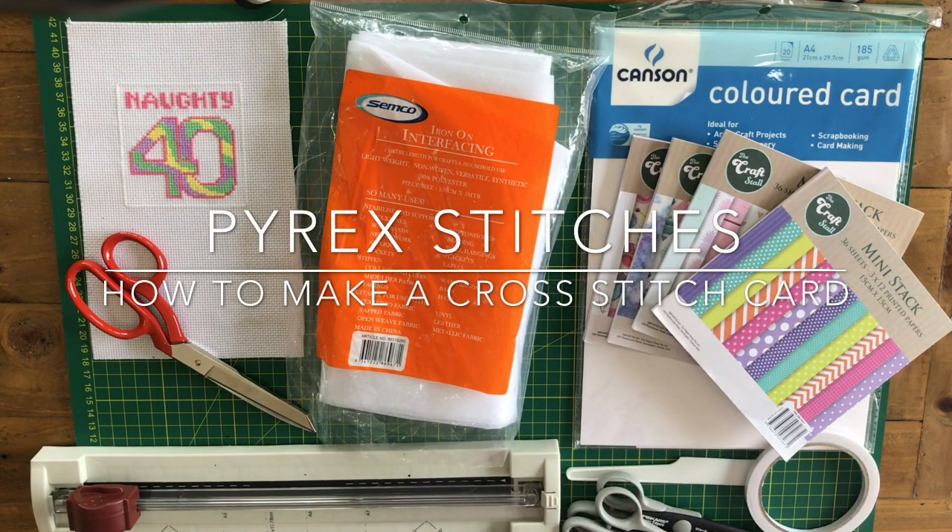Hi Flosstube! I thought I would take the opportunity today to do a quick tutorial on how I make my cross stitch cards.